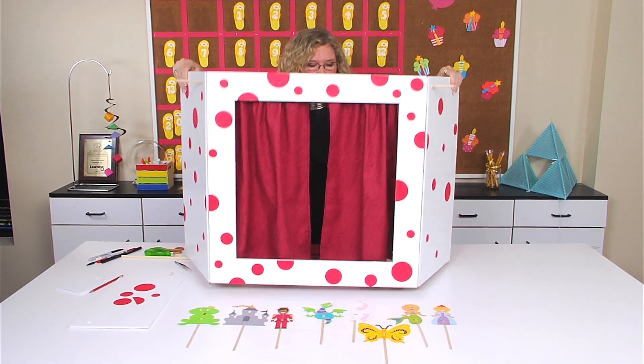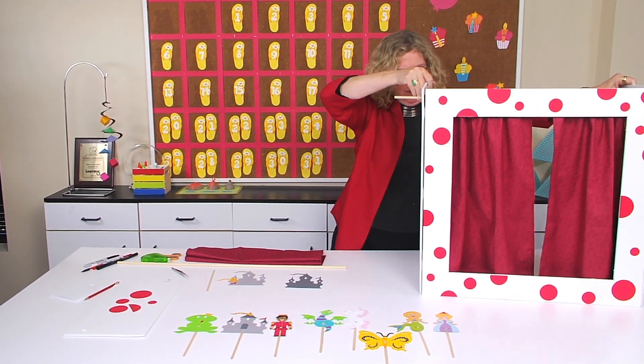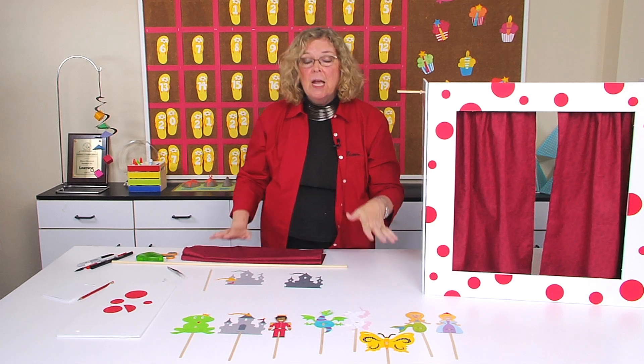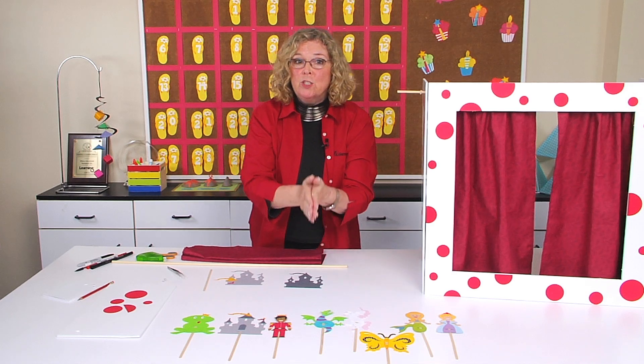Hi, I'm Sandy Genovese and today we're playing with puppets. Let me move this a little bit out of the way so you can see what I'm talking about. We're going to look at how you can easily construct a puppet stage like this for your kids, and we have so many puppets from which to choose.